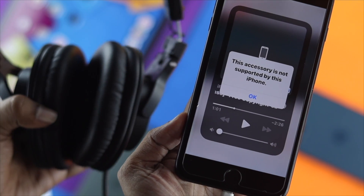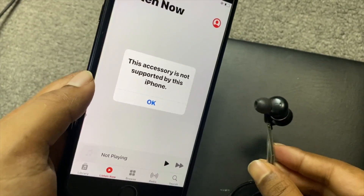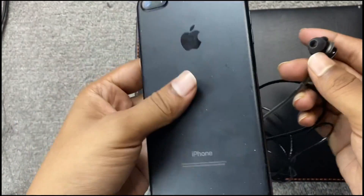Welcome back to the channel. On today's video, we're going to talk about how to fix your headphones not working with your iPhone 7 or 7 Plus.